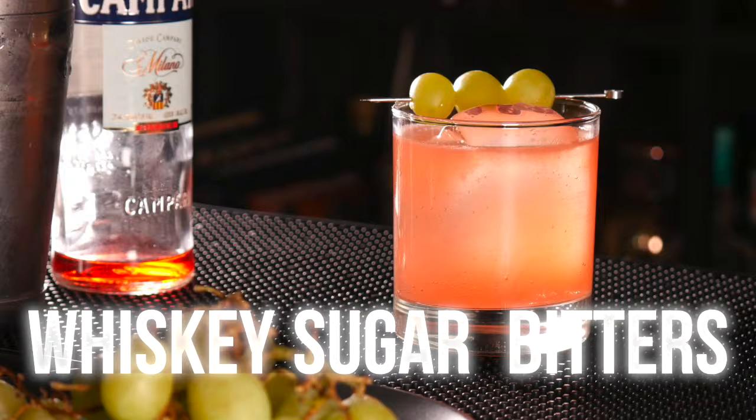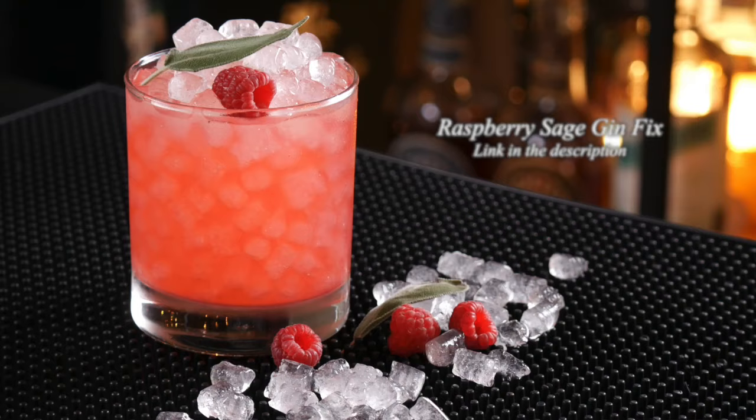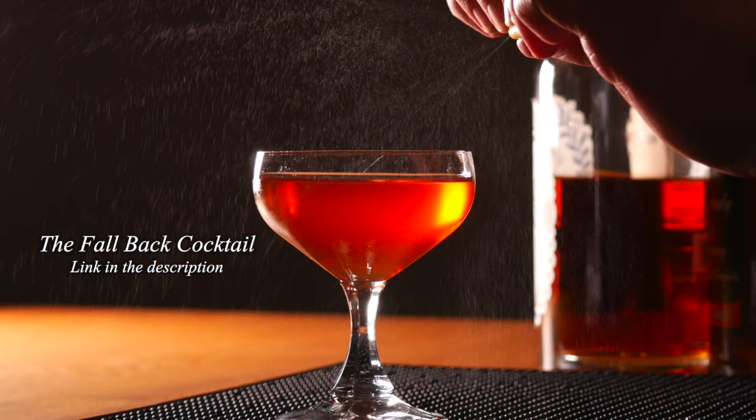A lot of the classic cocktails that we all love have one thing in common: they follow specific formulas. Once you understand these formulas, you can unlock a whole new world of cocktail creativity. I'm going to explain a few of them and hopefully it will make sense to you.